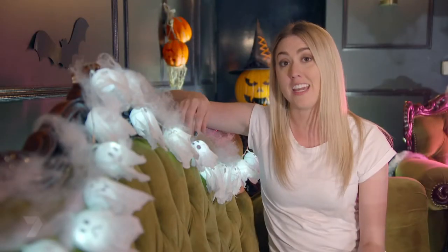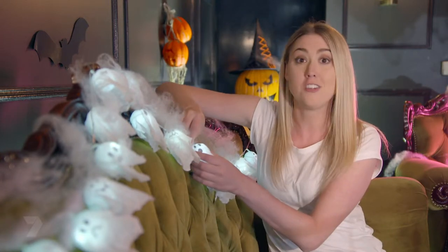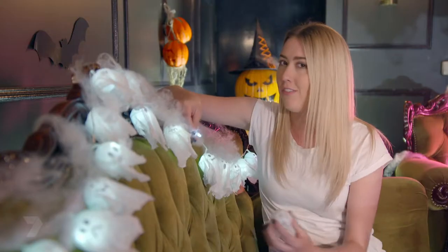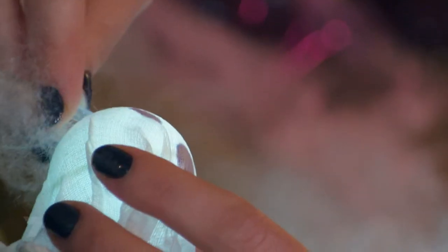The first thing you're going to need is LED battery-operated lights. It's really important to use lights like these because they have a plastic coating and they don't heat up, so you definitely can't use glass fairy lights for this project. To be safe, make sure you never leave these unattended while they're switched on.